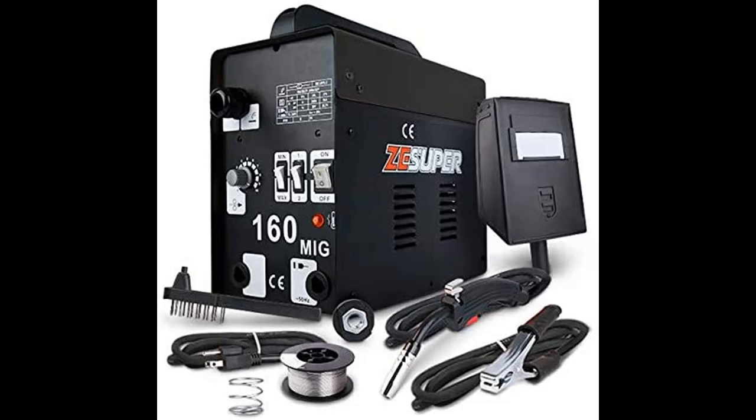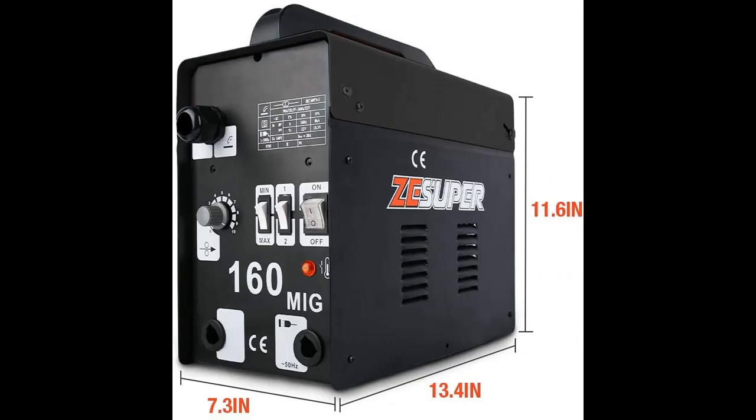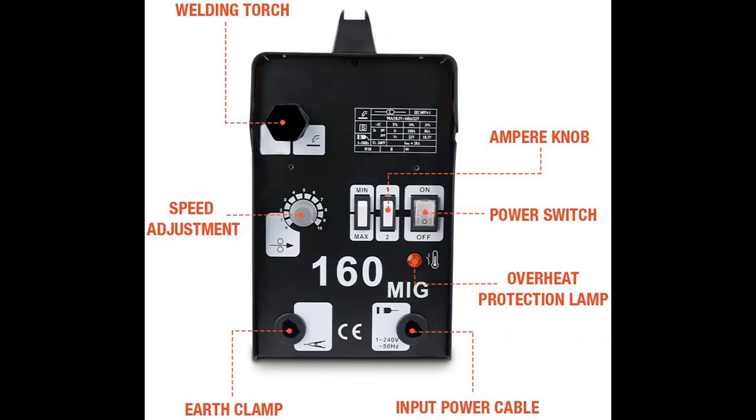Introduce highlight features and quick overview of ZSuper 160MIG Welder IGBT-DC Inverter Welding Machine. You can find it here. Shop from a wide selection of devices in different configurations for your needs. Filter by specification, type, brand, and more.